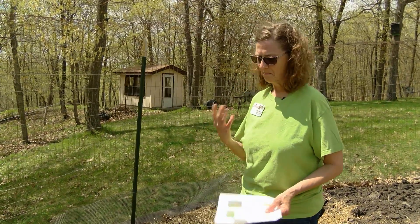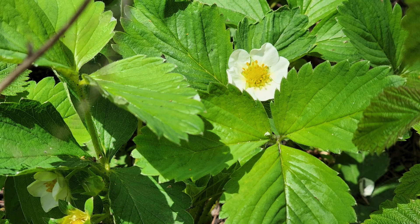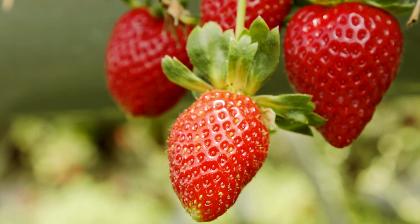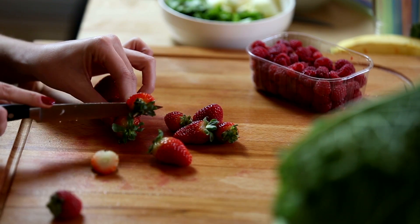Usually around the second or third week in May they will flower, and then I usually get a nice crop around the end of June or beginning of July. Then I get all one crop and they're done.